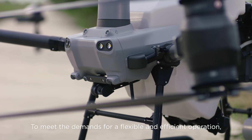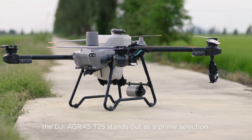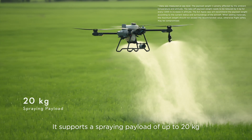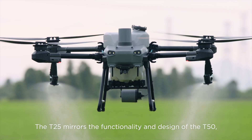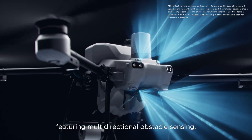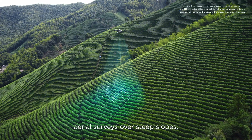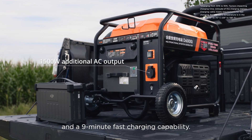To meet the demands for a flexible and efficient operation, the DJI Agras T25 stands out as a prime selection. It supports a spraying payload of up to 20 kg and a spreading payload of up to 25 kg. The T25 mirrors the functionality and design of the T50, featuring multi-directional obstacle sensing, aerial surveys over steep slopes, intelligent terrain following, and a 9-minute fast charging capability.